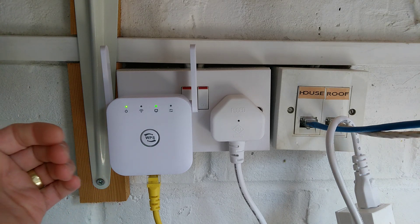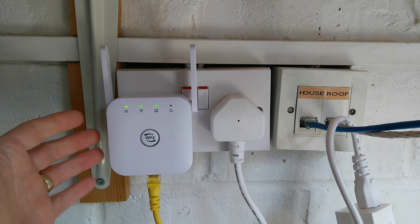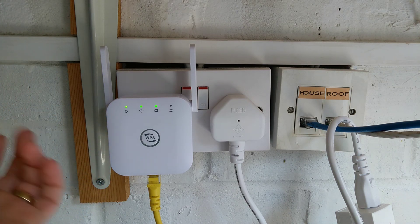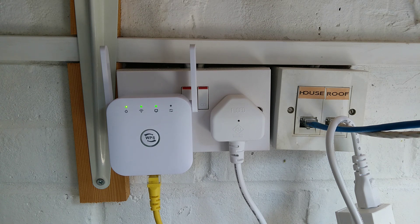Hi, this is a video on how to factory reset this Pixlink 2.4GHz WiFi repeater. So if you've forgotten the settings, or somebody's set an admin password and you can't get into it, and you need to go back to default settings, here's how you do it.